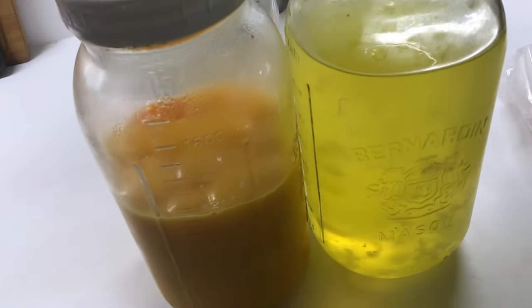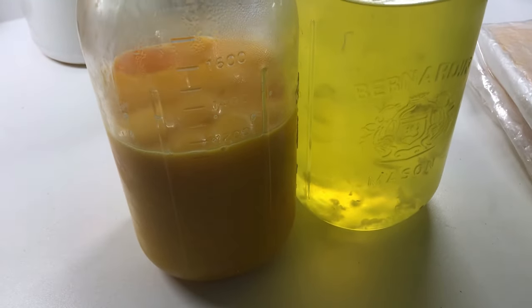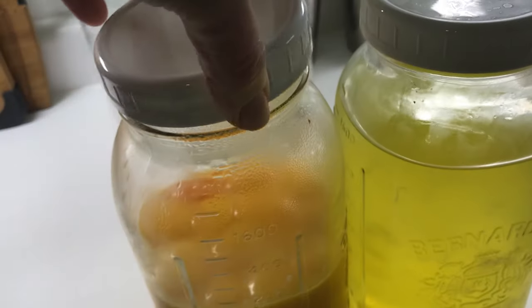Today I'm going to show you how to freeze individual egg yolks and dehydrate egg whites for future recipes.